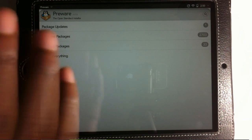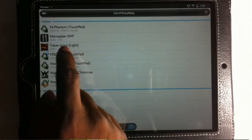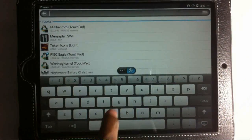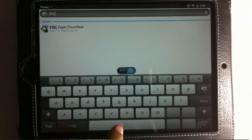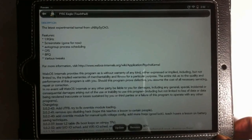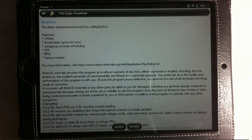After Preware finishes loading packages, click List Everything and search for 'F15C Eagle (Touchpad)'. Tap on it and hit Install. Once that finishes installing, reboot your device again — yes, another reboot. Hold down the power button and tap Device Restart again. After this device restart, you're basically home free — your device is now overclocked.